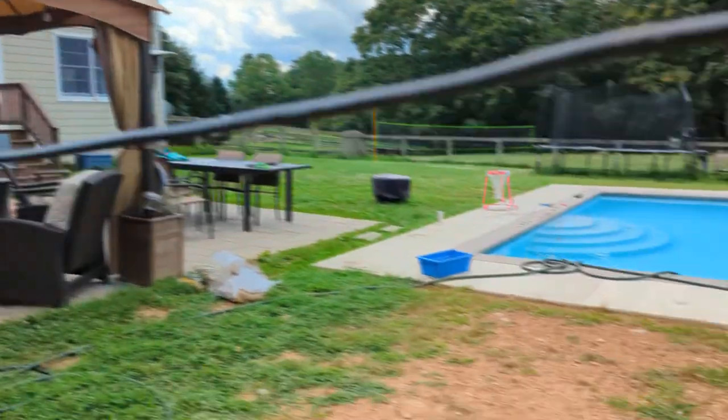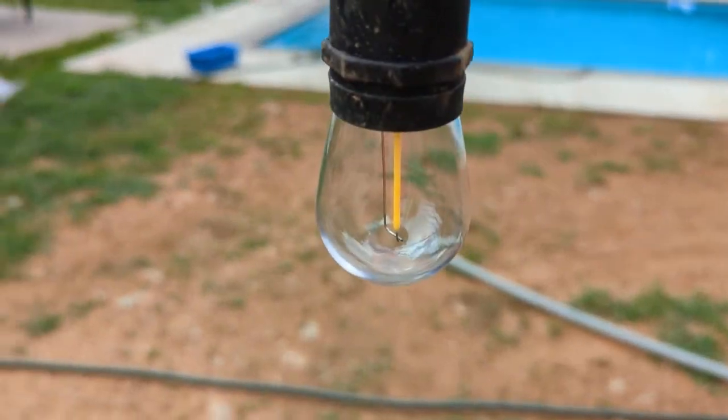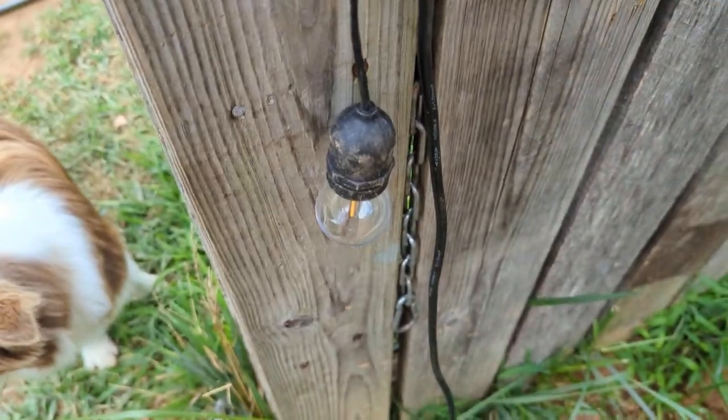We're working on getting a few more posts up and I've been screwing in all the bulbs. They're kind of plasticky and squishy, so I'm hoping that'll make them pretty durable.